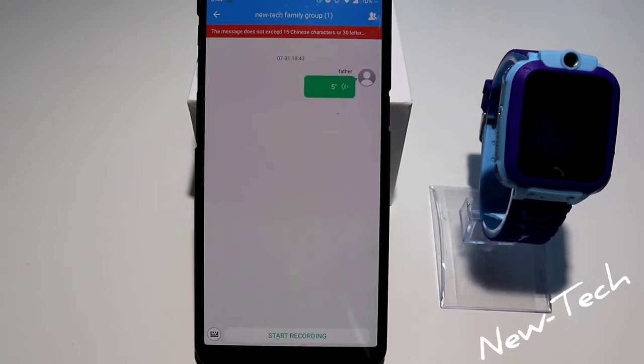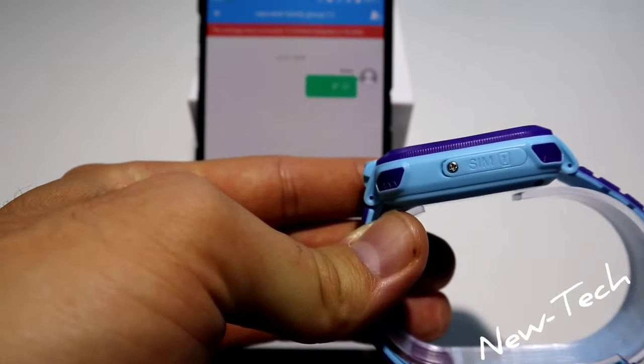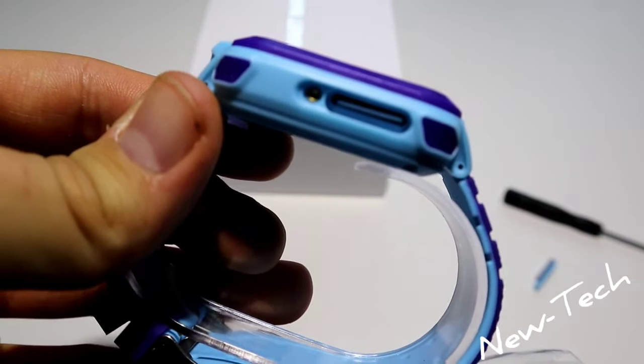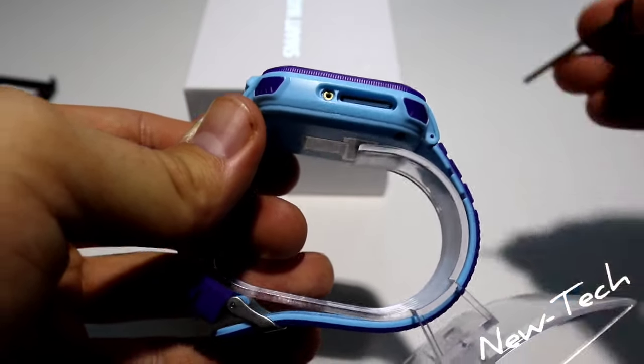Let's go ahead and pull out the screwdriver that we have in the box and try to put a SIM card in. As you can see here, I inserted a SIM card but it seems like it's not accepting it.